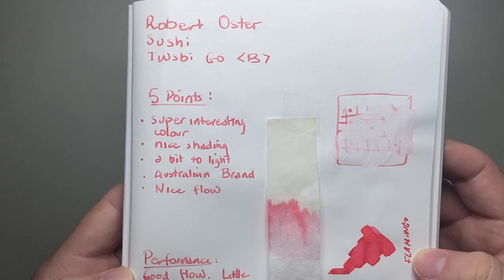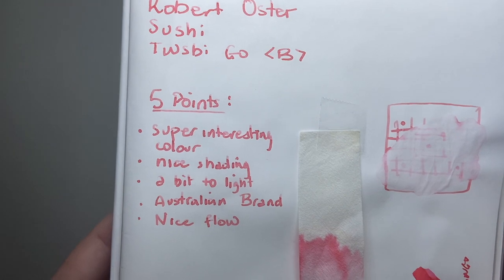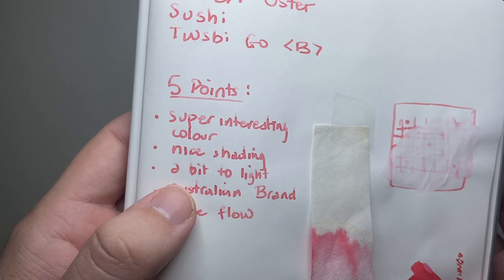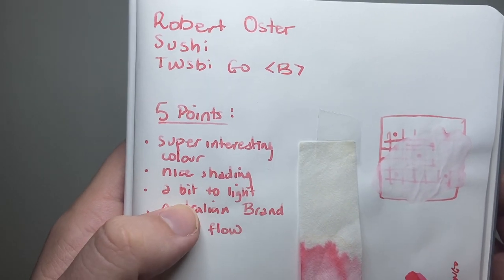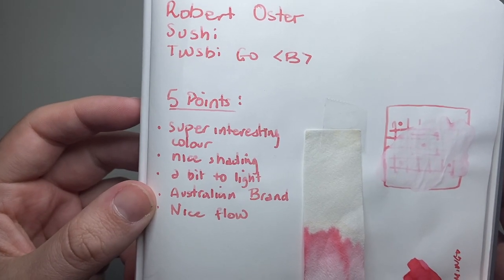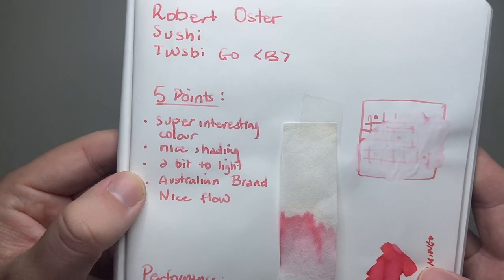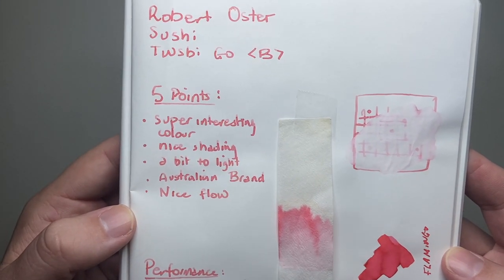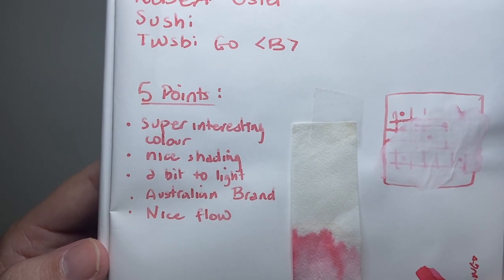Five points about this ink that I think are interesting. Firstly, it's a super interesting colour — quite unique. It's got nice shading; the light shading is quite pronounced, though the lightest parts are probably a bit too light, which makes it hard to read on a page. That said, if using it for art it would probably be quite good. It's an Australian brand, which being Australian I love and support. And the ink itself has a really nice flow in the right pen — on this paper it writes quite nicely.